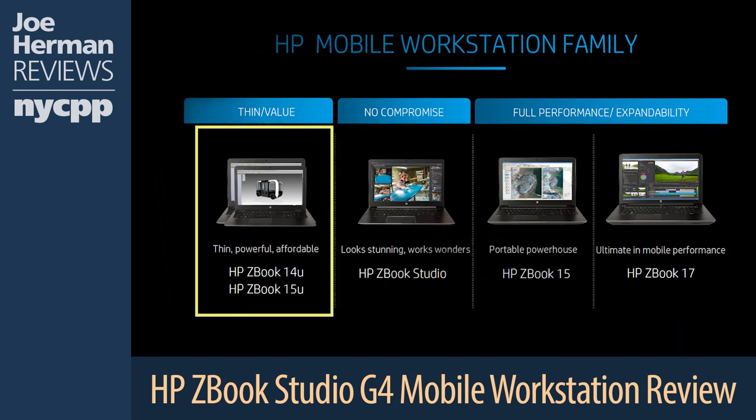At the bottom end of the ZBook line are the ZBook 14U and 15U. They too offer workstation durability and respectable performance, but have more modest GPU and CPU options and thus don't rise to the extreme levels of power found on other machines. Depending on what you're doing, however, they might be the right fit for you, and their small size — particularly with the ZBook 14U — makes them easy to take around. They're also much more affordable.